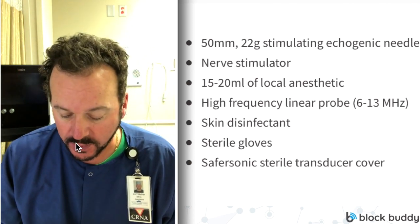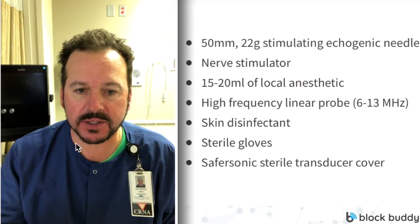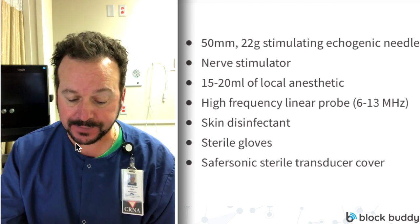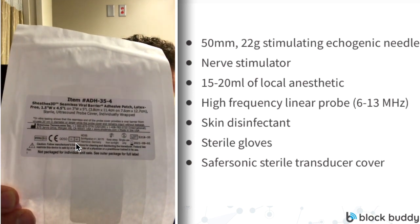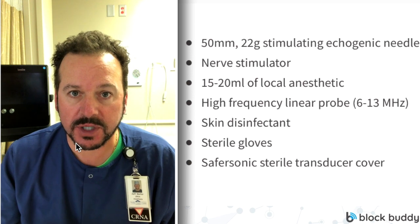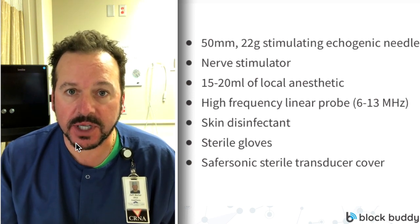We have two choices for probe covers. We have a SaferSonic probe cover, which is kind of like a sandwich baggie — it lets you cover the head of the probe and go down the cable a bit more. And then there's the one I really like, made by a company named Sheaths, which is basically almost like a Tegaderm that you just put over the head of the ultrasound probe. That's the equipment we'll need for an ultrasound-guided interscalene nerve block.